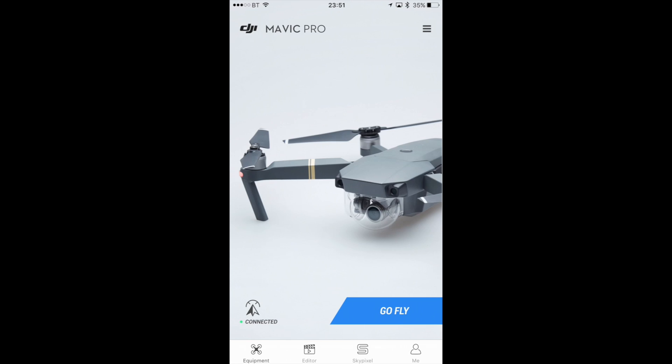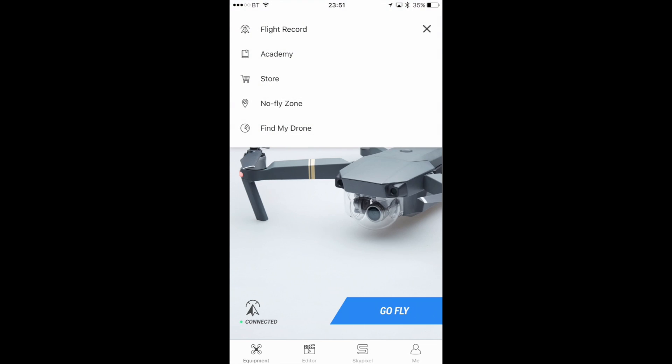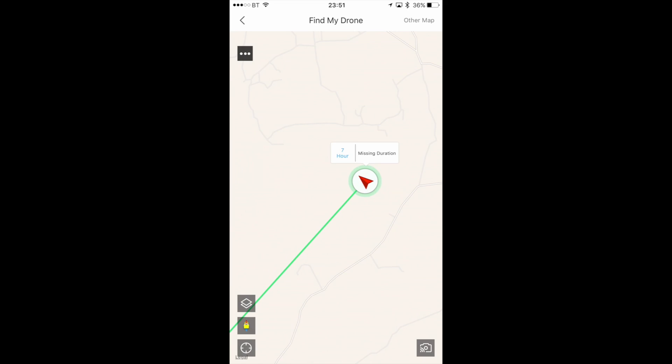If we go into the top menu up here on the right hand side where the lines are and tap that, you can now see something called Find My Drone. If we click into this, you can see it's taking me to the last known location of my drone. On the map it's jumped to the last location.